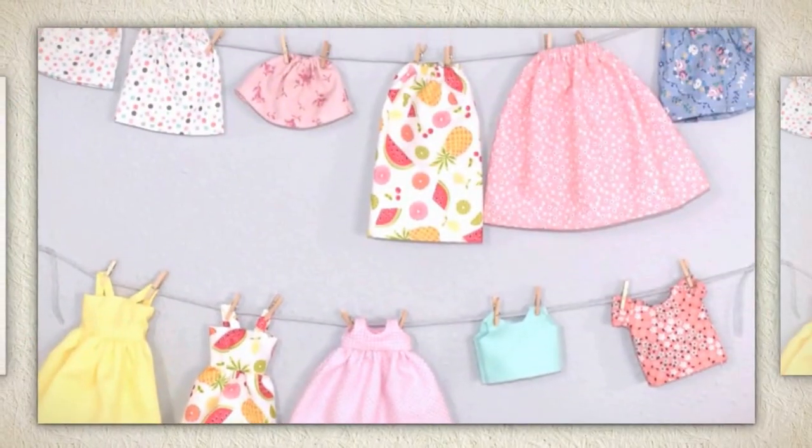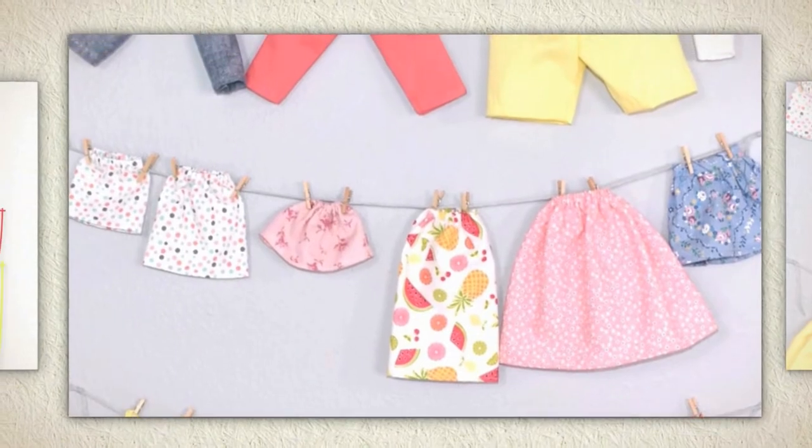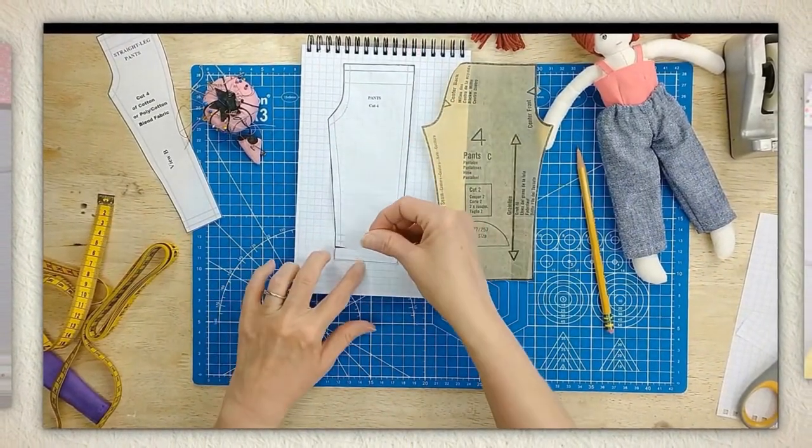Have you ever thought of a brilliant idea for making doll clothes but you just didn't know enough about how to design your own patterns? I'm Shellywood, the doll clothing designer, and I have a real gift for designing doll clothes that I'd like to share with you. In my Creative Spark class, How to Alter Doll Clothes Patterns, I'll introduce you to the basics of doll clothes pattern design.